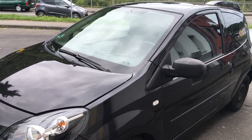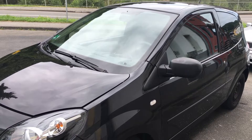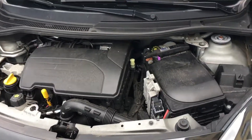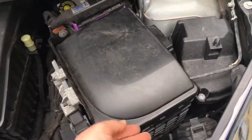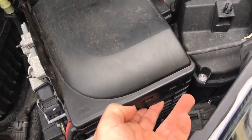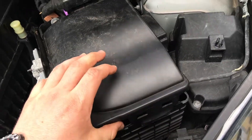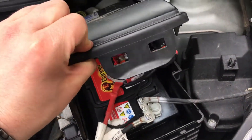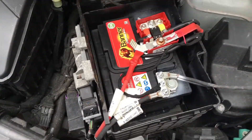How to voltage check battery Renault Tringo 2. The battery case is over here on the right side. We have to pull over here and now we can open the case by lifting up. Lift it up and we can open the battery.